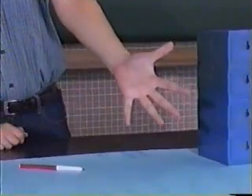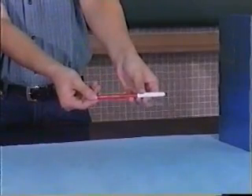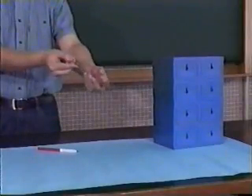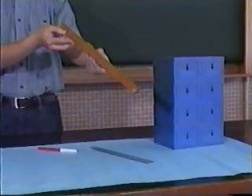How long is it from this end of the hand to another hand? How long is this pencil? How do you measure the height of this box? For a short height or length, we can use a 30 cm ruler or a half meter ruler for measurement.